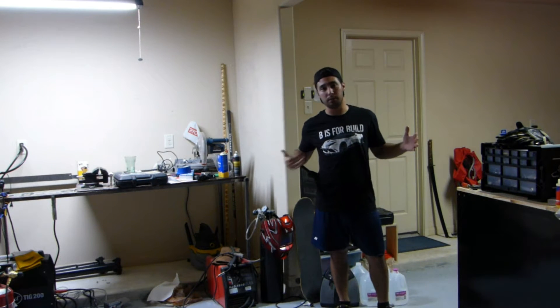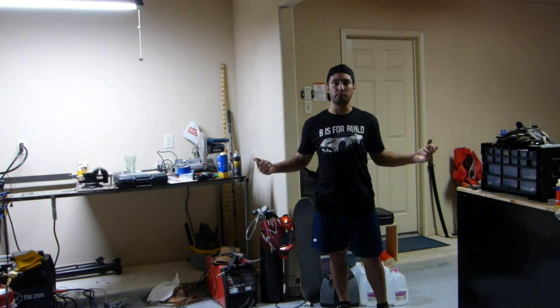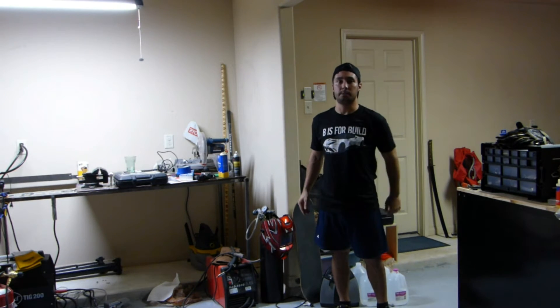Hey guys, what's up. On this episode of B is for Build, turns out B is for boost. We've got boost leaks, so let's fix them right here.